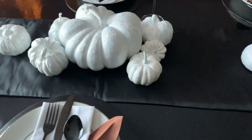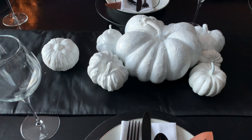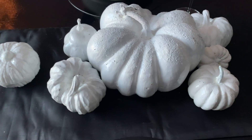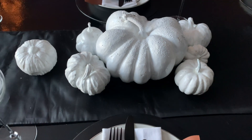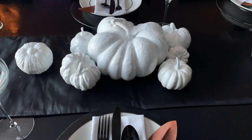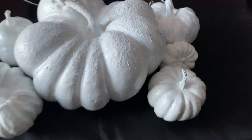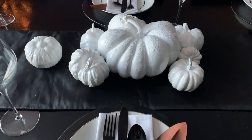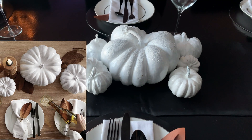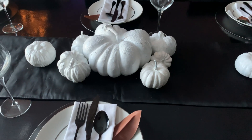These were pumpkins I picked up after the holiday several years ago and just painted. You can do a lot with paint. These pumpkins were less than a dollar — maybe two dollars for the big one in the middle, and the other ones were a dollar or less. The bigger ones came from Walmart, I believe. The pumpkins from our inspiration tablescape are very expensive, and I think we've gotten the same look for a lot less.